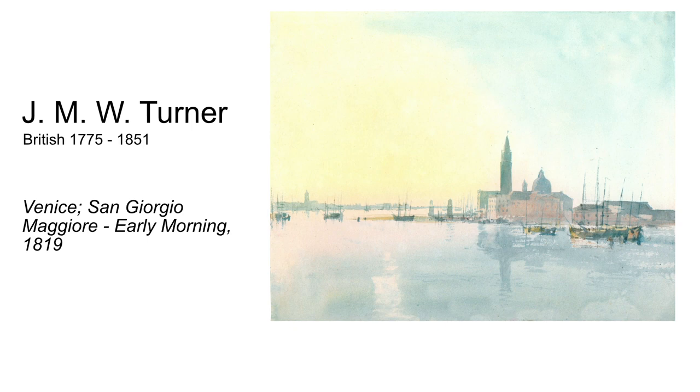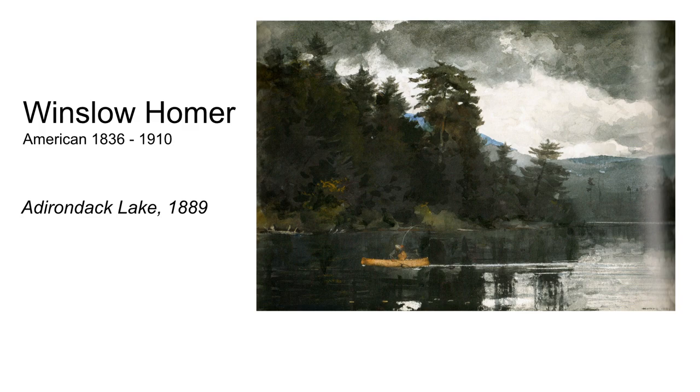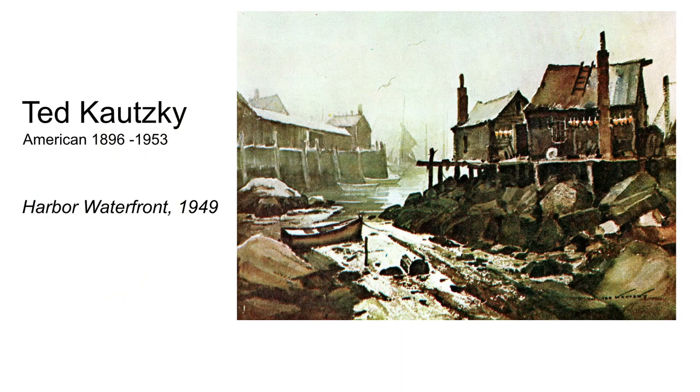This particular effect reminds me of J.M.W. Turner's Venice San Giorgio Early Morning, and it's also reminiscent of a couple of Winslow Homer paintings — a lot of his watercolors. One in particular is called Two Men in a Canoe. You'll see the same kind of day where the sun is just starting to break through and there's a little bit of fog. It's also very typical of Ted Kautsky's harbor waterfront paintings, and those paintings all come to mind whenever I try to paint an effect like that.